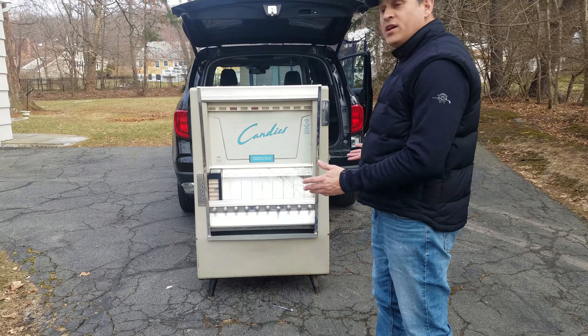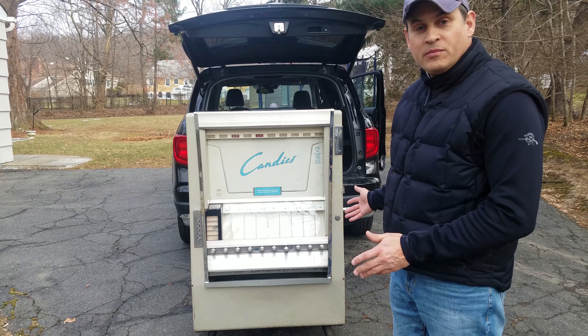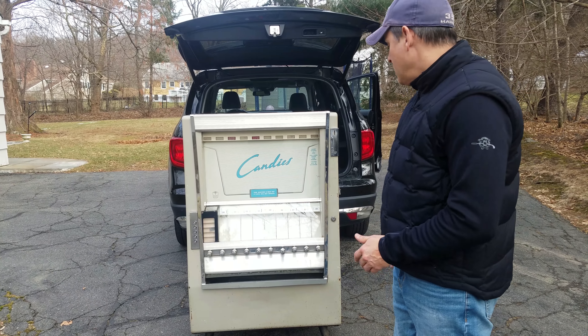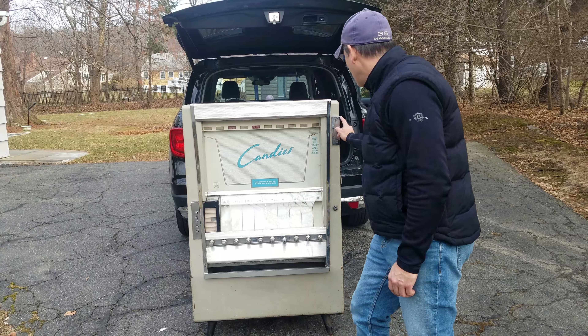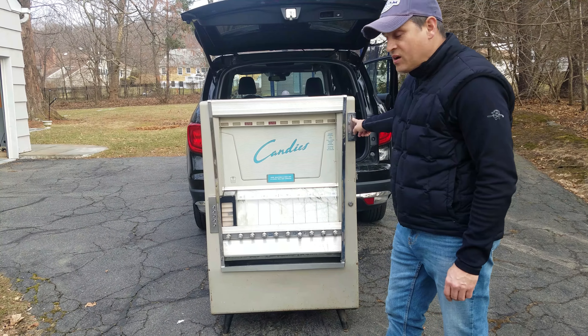Welcome. Here she is — the National Vending Candy Machine from 1952. Pull slot, coin operated. It's still working amazingly. We didn't think it would. We got it off eBay.